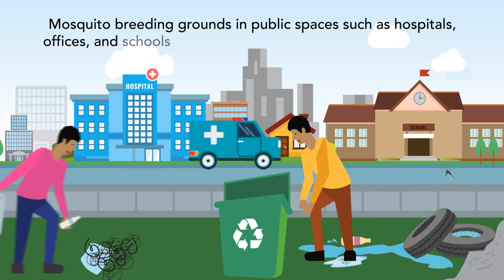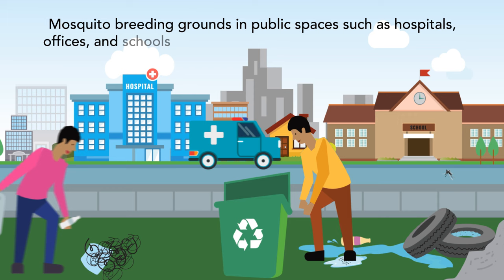Mosquito breeding grounds in public spaces such as hospitals, offices, and schools must be regularly monitored and eliminated.